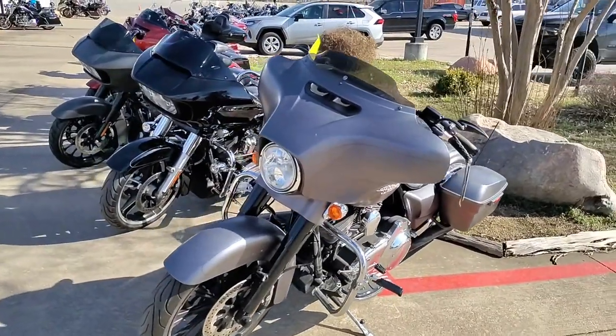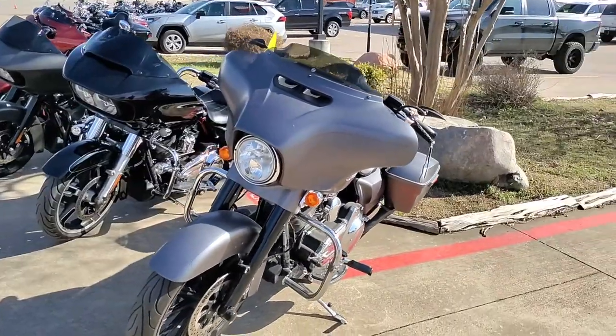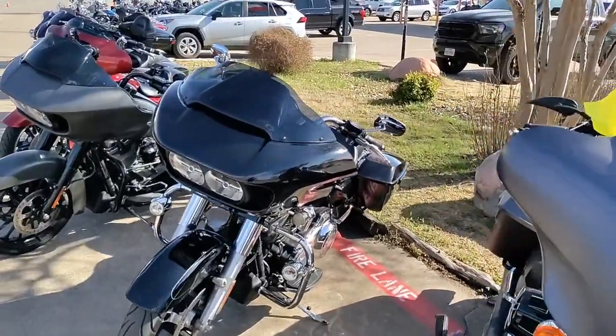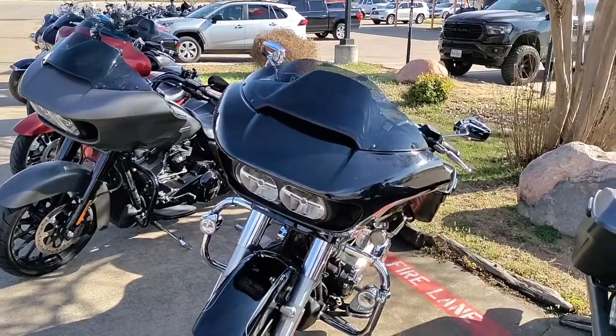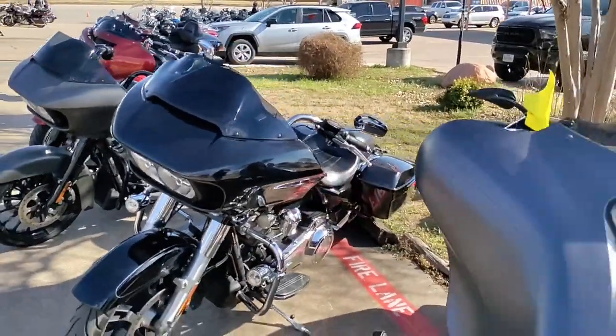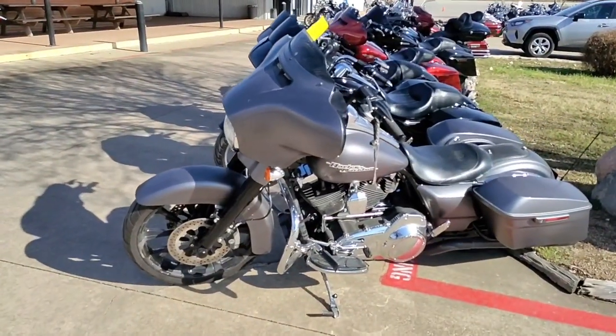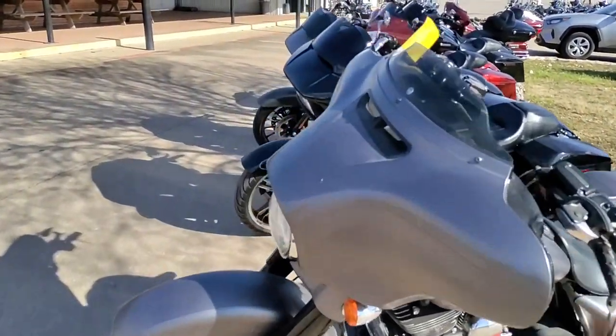The difference between a Street Glide with the batwing fairing and a Road Glide with the shark nose fairing: the shark nose is a fixed fairing, which means it does not move unless you wreck. The batwing is attached to the handlebars and the front fork.